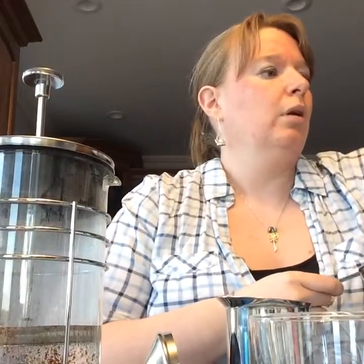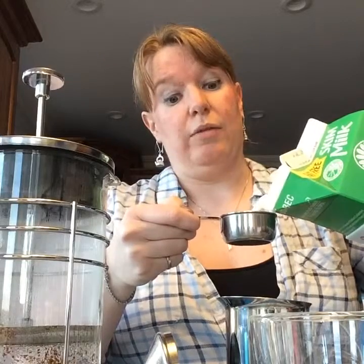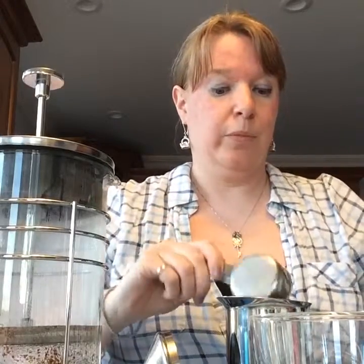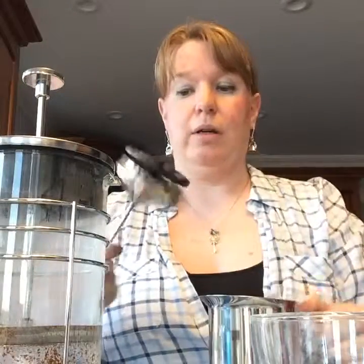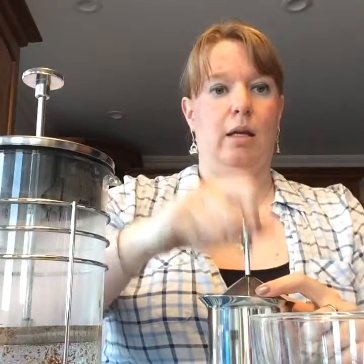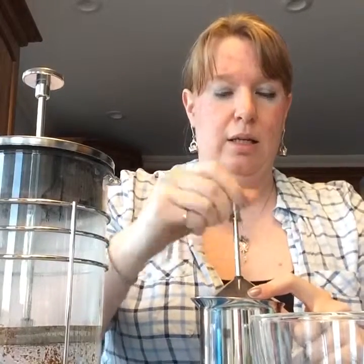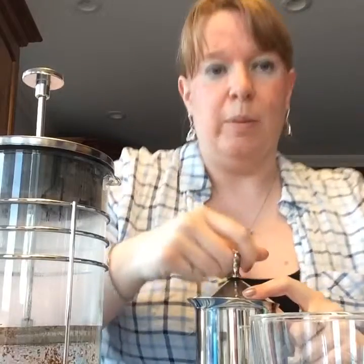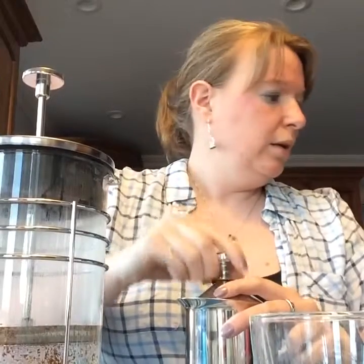I'm going to put about a quarter cup of milk in — that should be more than enough, it'll froth up quite a bit. I'm using our snail steel frother — it has a little plunger. I pop that in and just keep pumping. I usually do this for a couple of minutes. The kids love it — they always want to do the thingy and I make them go faster.